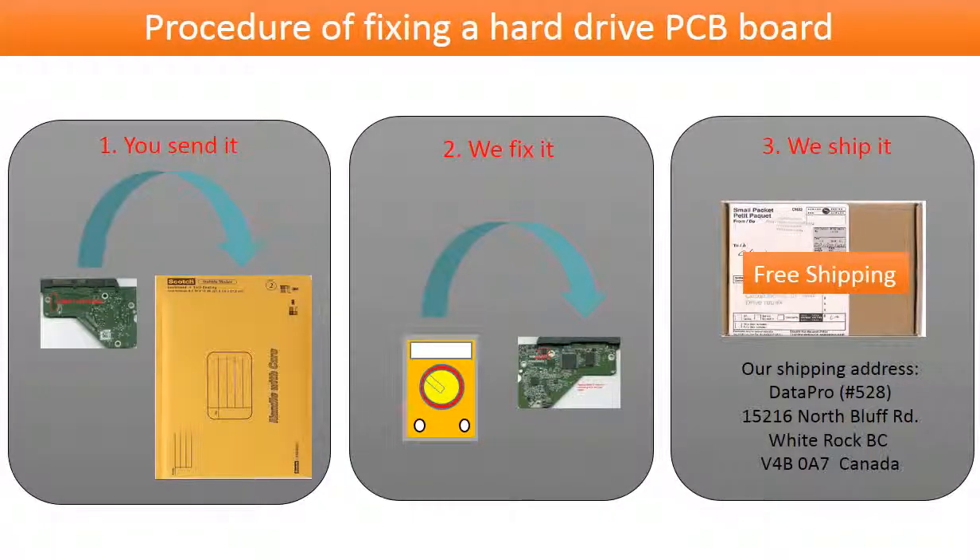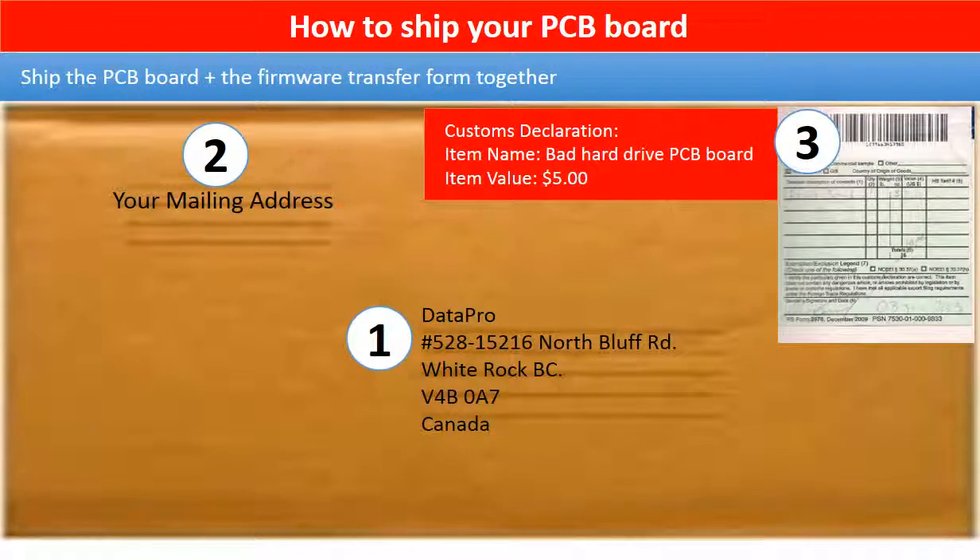This picture illustrates the procedure of fixing a hard drive PCB board. First, the clients send in their PCB board. Two, we fix the PCB board. Three, we ship back the PCB board to the clients. This picture shows how clients ship their PCB board to us to do the firmware transfer.